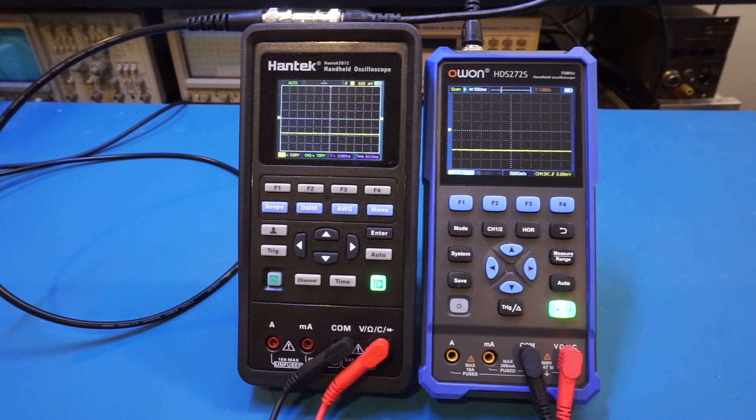So neither of these scopes is suitable for measuring short pulses with a rare occurrence rate. In more advanced scopes, there is segmented memory specifically designed for this kind of infrequent event. As always, hope you liked the video and I'll see you next time.